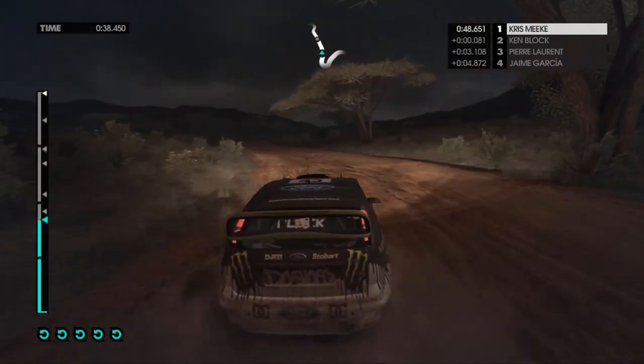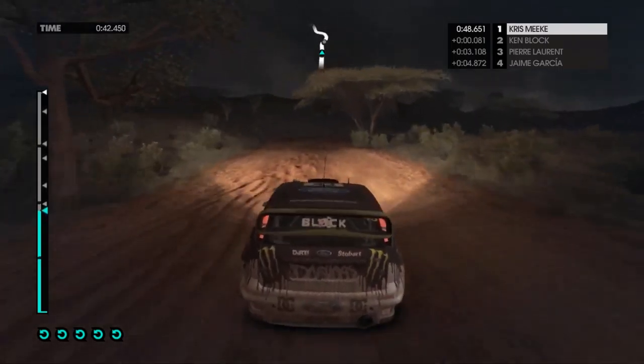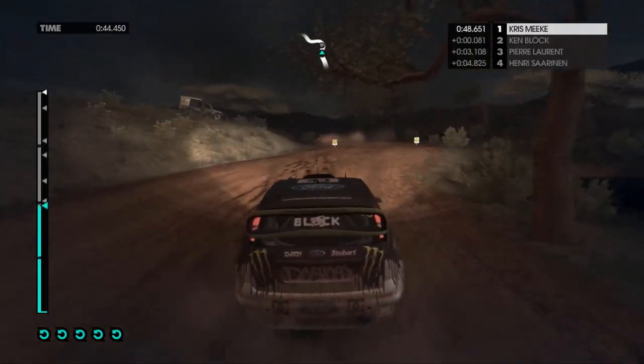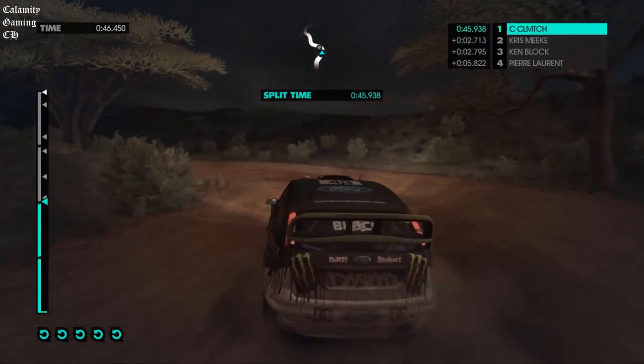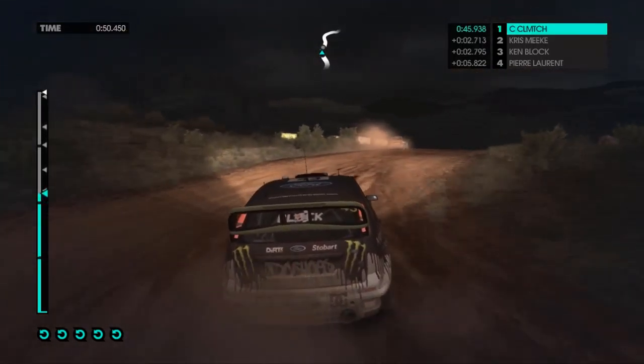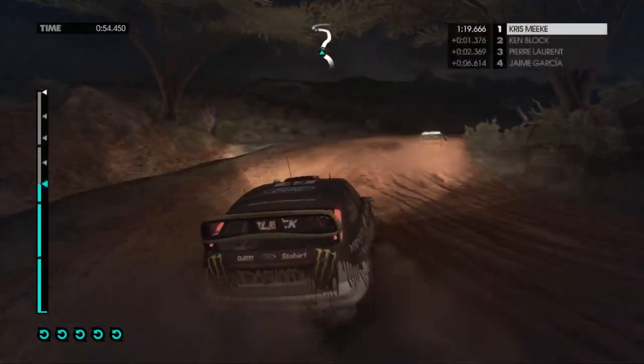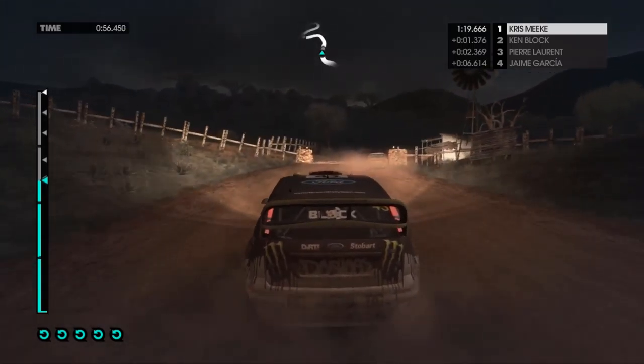Keep left, overdraft, easy right into medium left, tight, medium right, easy left into medium right, open, overgrid, into medium left, easy left.